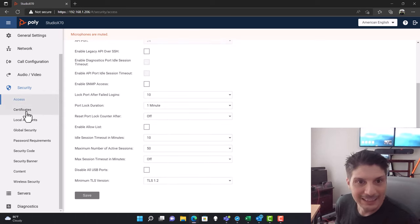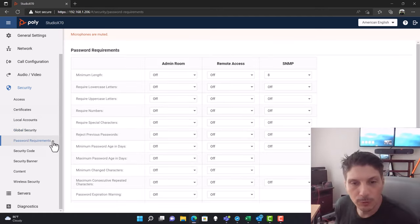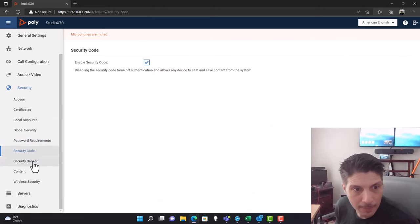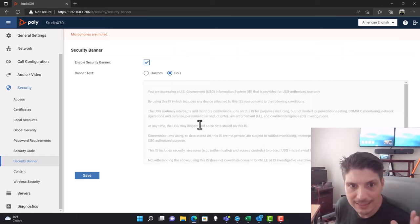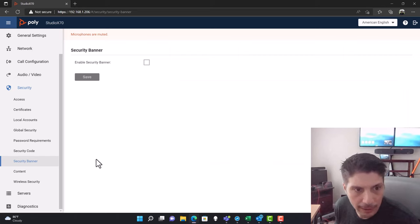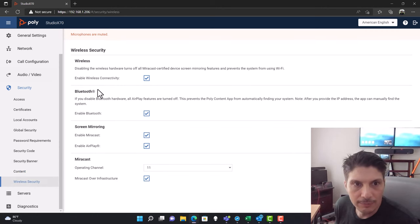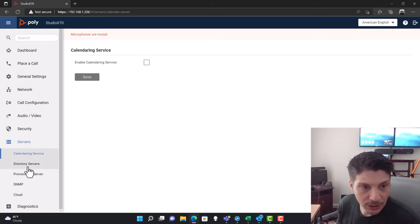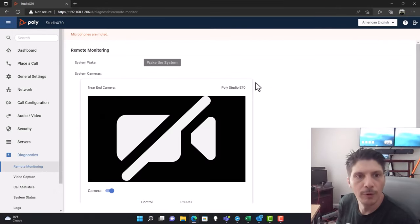Under security there's a lot to cover: access control, certificates, local accounts, global security settings, Active Directory components, password requirements, and a security code option. There's also a security banner — if you check that, you can enter custom text, or if you're a DoD customer there's pre-populated DoD text. Wireless security settings cover Bluetooth, Miracast, AirPlay, operating channel, and Miracast over infrastructure. On the server side there's calendaring, directory servers, provisioning server, SNMP, and cloud settings.